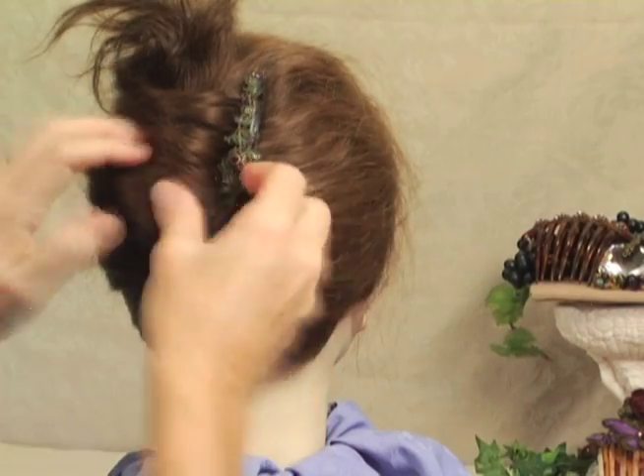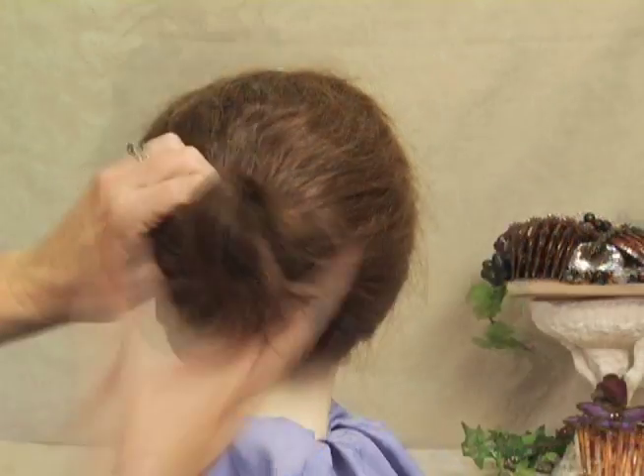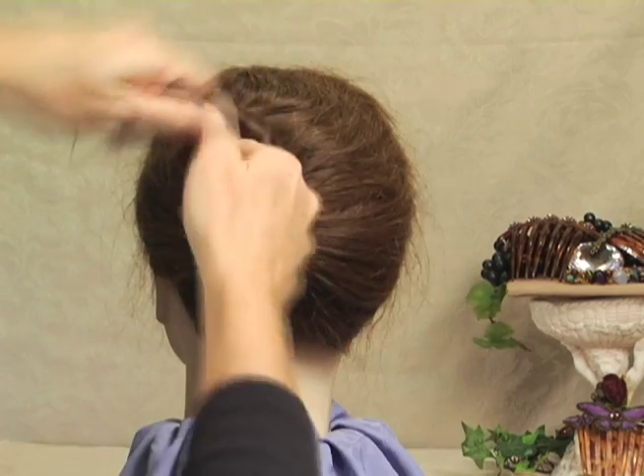Another great way of using a Bird Design French comb is to just roll your hair up without tucking it in. Start with a basic ponytail. Twist and pull up at the same time. It forms a roll automatically.